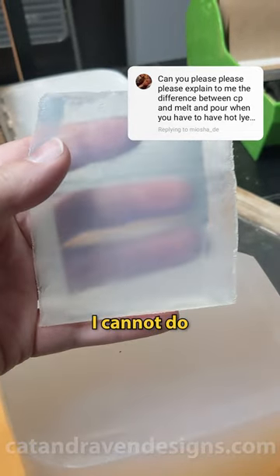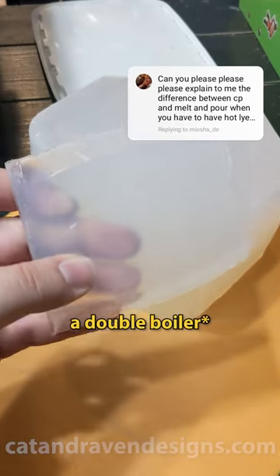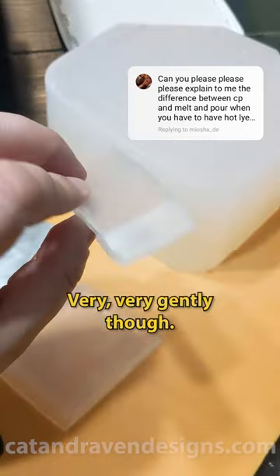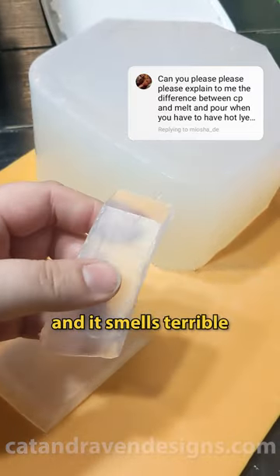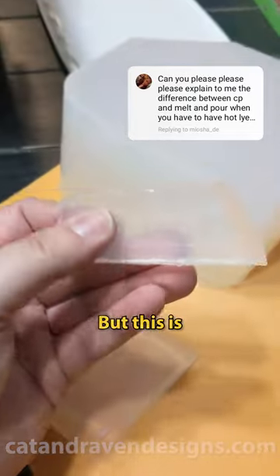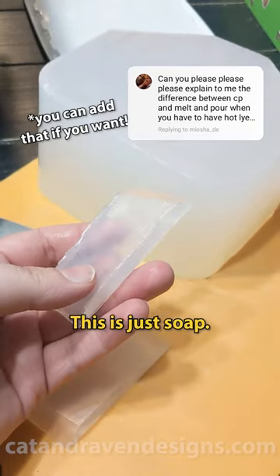This is definitely something I cannot do with cold process soap. I can also take this and melt it in either a double broiler or in the microwave — very, very gently though, otherwise it could burn and then it's no good. It smells terrible when it burns, but this is usable immediately out the gate. I don't have to add any colorants or fragrance to this. This is just soap.